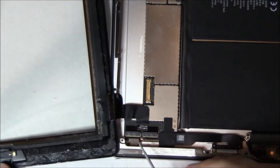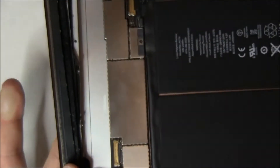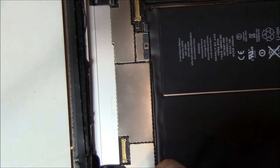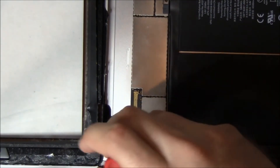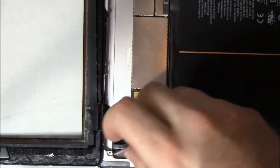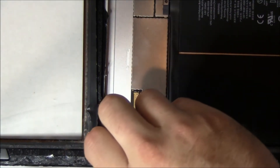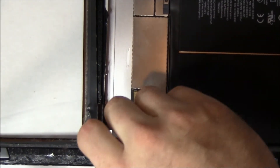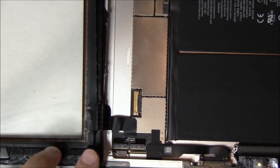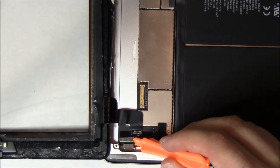Now there's a little cover plate. The digitizer has two flex cable attachments and there's this little bitty cover plate. Some people don't remove it, but you can — it makes it easier if you do and you've never repaired it before. It's just two little screws and you don't even have to lift it out — you can just slide it out of the way. We're going to unscrew that and you'll see it just slide out of the way.